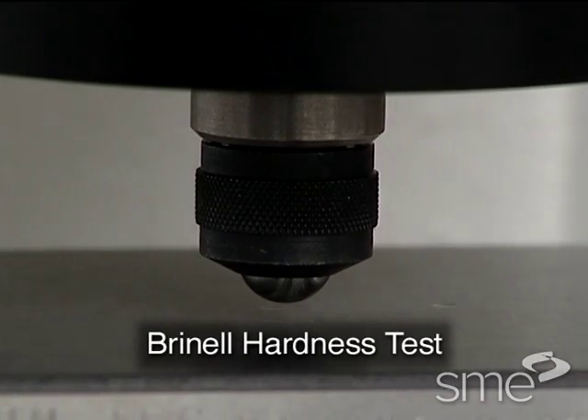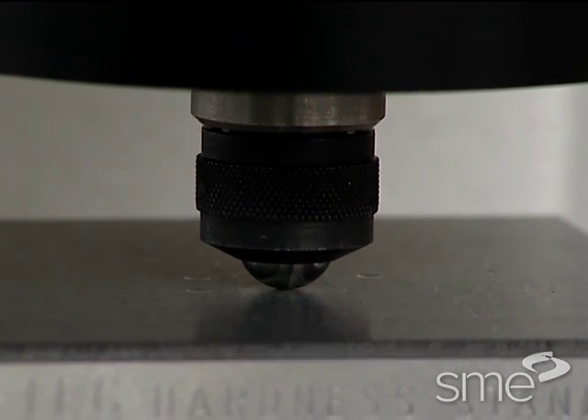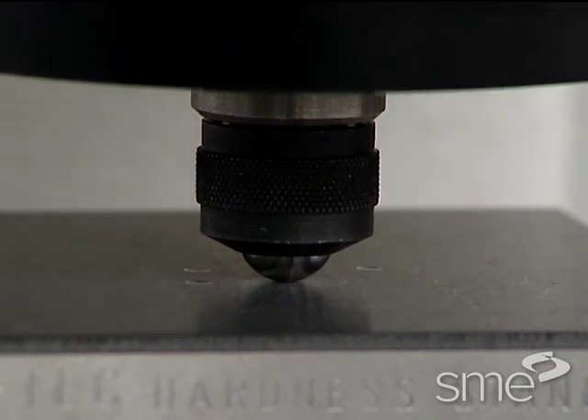In the Brinell hardness test, a known load is applied for a given period of time to a specimen surface using a hardened steel or tungsten carbide ball, causing a permanent indentation.